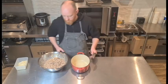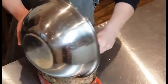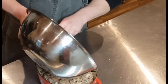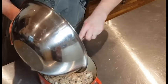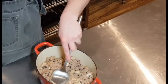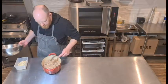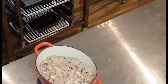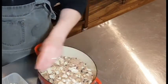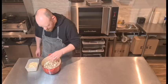I've got my earthenware dish here, just sprayed with a little bit of spray oil. It goes straight in — scrape it all out, you don't want to waste any. Don't make it too even; you want it to crisp up. I'm going to add a few more almonds on the top and they'll just toast up beautifully.